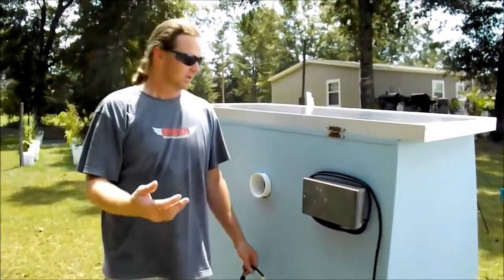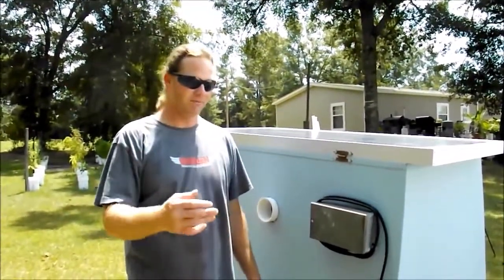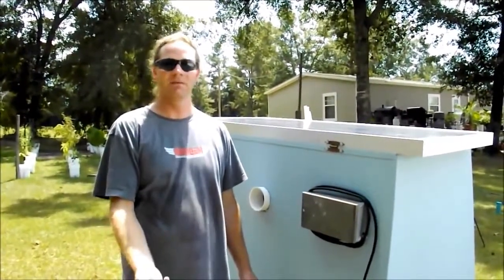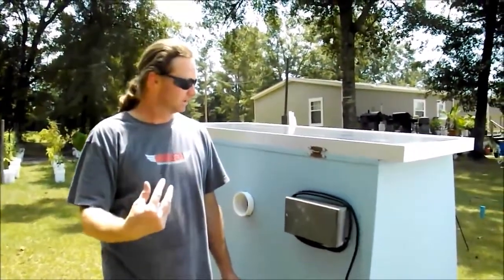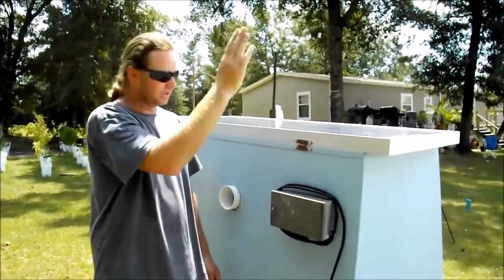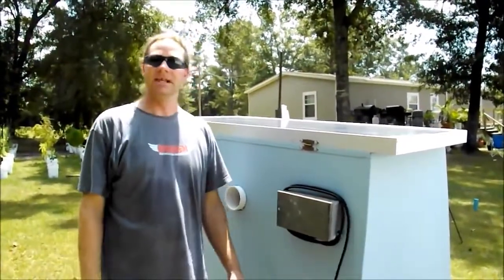You can use this on a deep freezer — do the same thing with a deep freezer. As long as you've got a vent on the back side and maybe a vent on the bottom to suck decent air in, some airflow. Mount your solar panel on top where you can hinge it back and forth. Batteries in the bottom — it's the same thing.